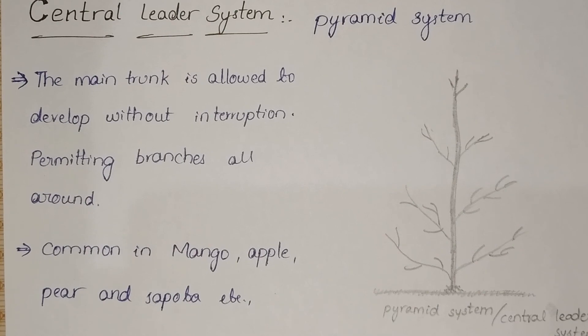In the next video, we will discuss the next two systems: the modified leader system and the cordon system.